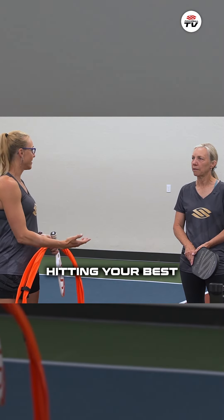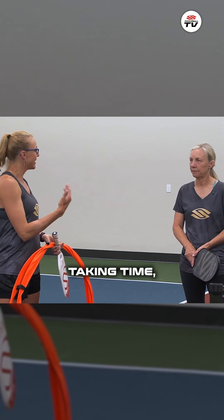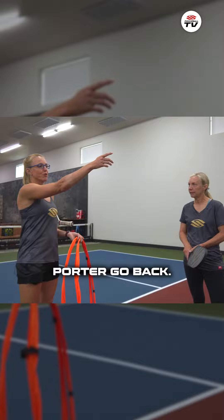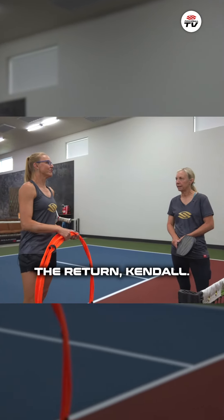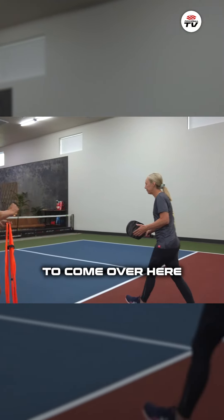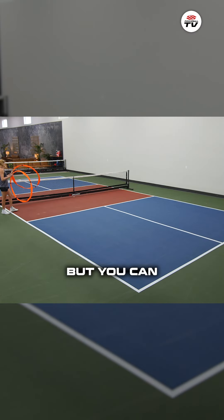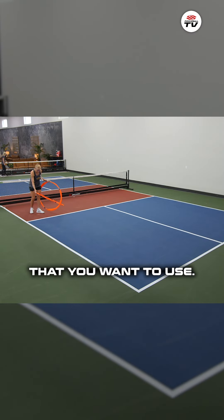After that you're going to be hitting your best drop shot you can hit, taking time, not rushing it, and we'll spend some time looking at it. I'm going to have Porter go back — you're going to be hitting the return. Kendall, you're going to come over here to serve and hit a drop. I'm going to put out two targets; I've got hula hoops, but you can use cones or other targets that you want to use.